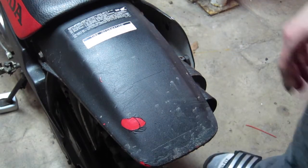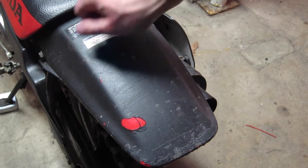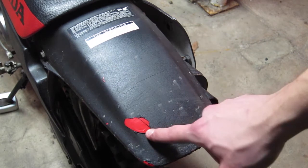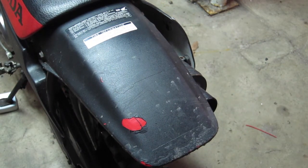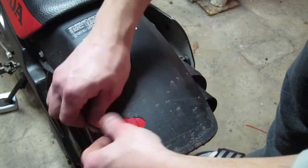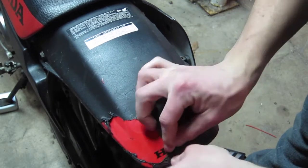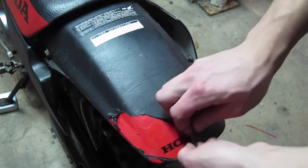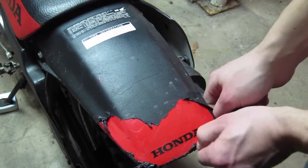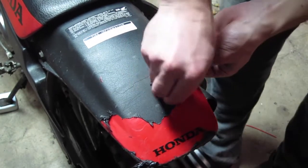I'm going to peel off the back part of the fender here. These two stickers I taped off when I did it, and before the last coat I took the tape off and it came out pretty good. There's a Honda sticker back here I forgot about actually. I could have put a few more coats on — it's a little thin.